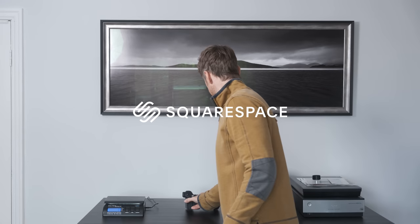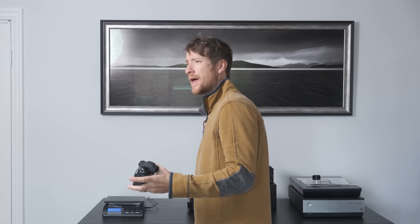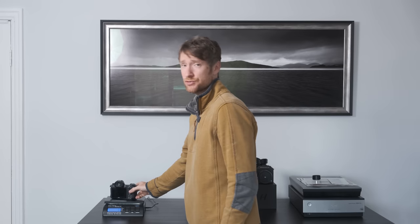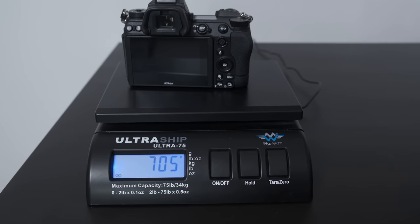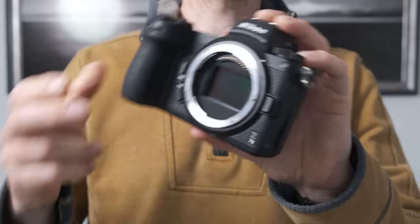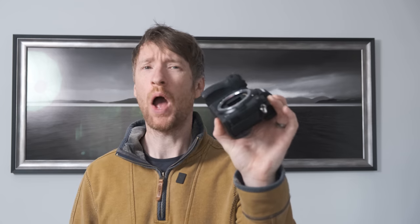Today's video is sponsored by Squarespace. This is a Nikon Z7II — a 46 megapixel full-frame camera. It boasts five stops of image stabilization and weighs in, battery and memory cards included, at 705 grams. I chose this as my main camera because of its lightweight, compact size and outstanding image quality. But how much more could you get if you added an additional 200 grams?